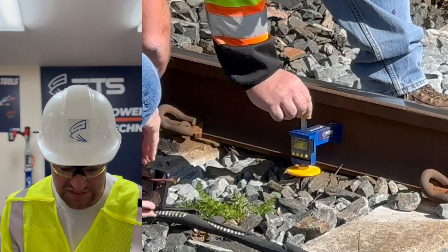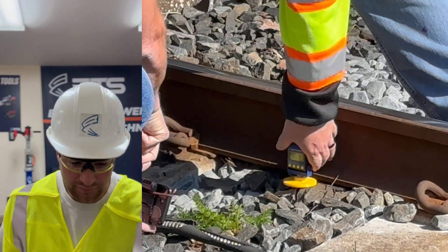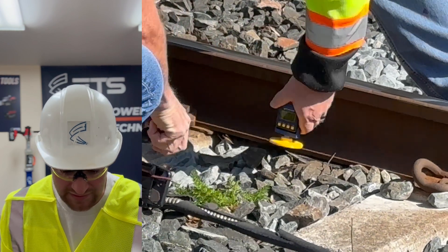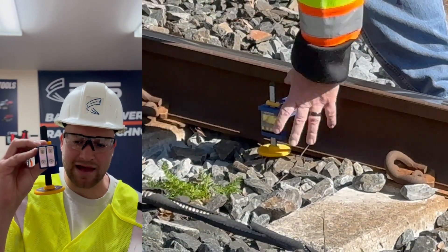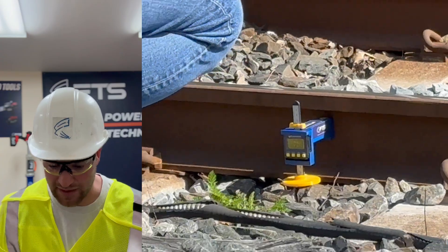What you're going to see is the track inspector magnetized the Dynamic Void unit to the web of the rail. He's zeroing the unit out right now — placing it on, getting it into inches, and now he's going to zero the unit out. You can see there are two magnets on the back of the device that allow it to stick directly to the web of the rail.